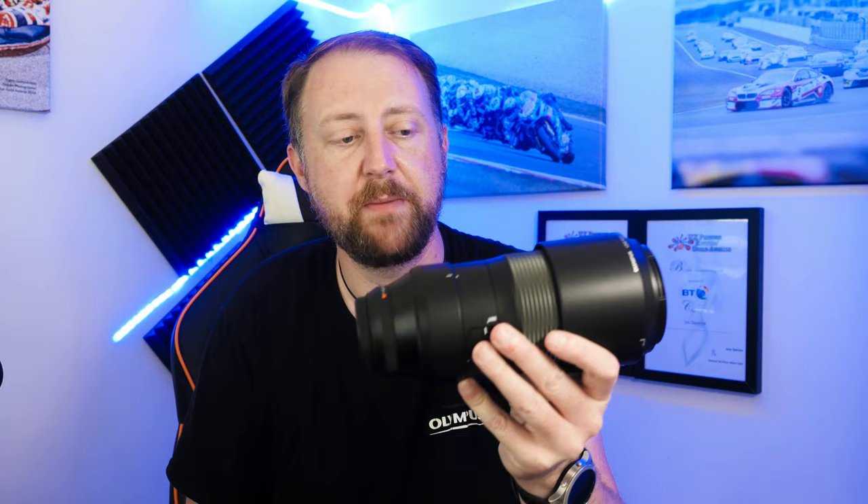Let's go over the specifications. It's a 100 to 400 millimeter lens — equivalent to 200 to 800 millimeter in full frame terms. It has a close focusing point of 1.3 meters, which for this type of lens is really close, and that's maintained all the way from 100 to 400 millimeters. So you can use it nicely for insect photography, flower photography, and semi-macro work.